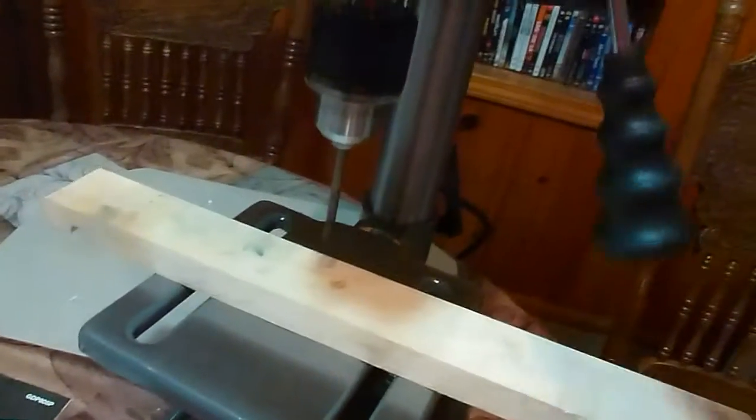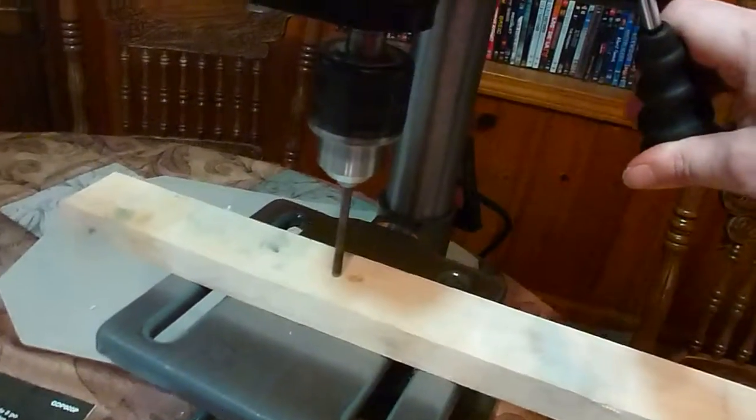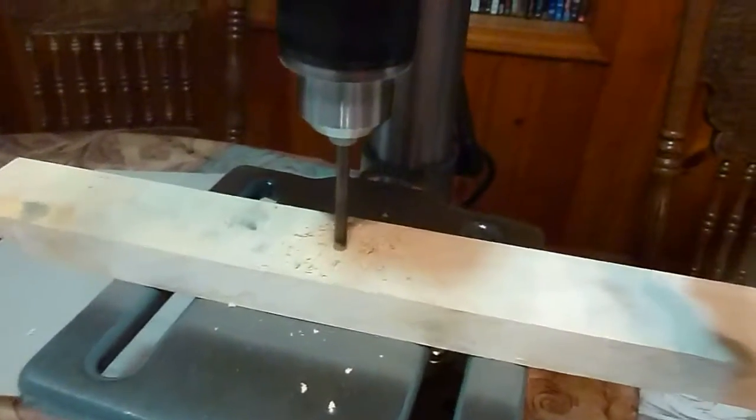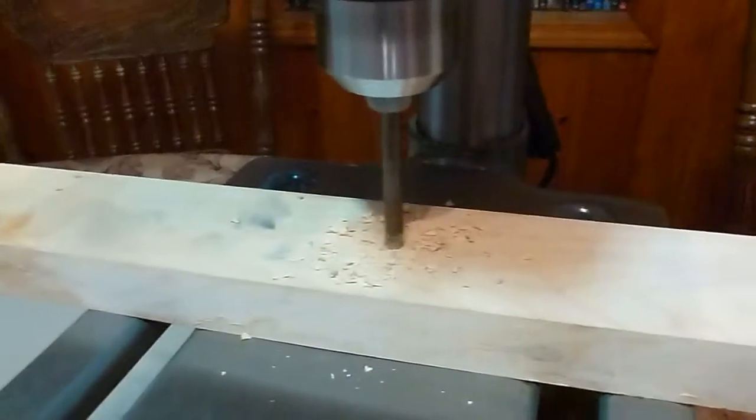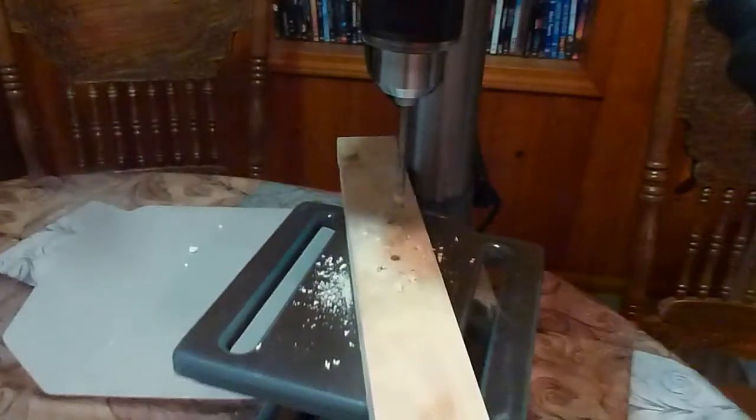I put a drill bit in and turned it on — I think it's on speed 3 here in the middle. I should be holding that piece of wood — let's see what happens if I don't. Oh, it's going to stay in place. And there you go — the Genesis five-speed drill press.